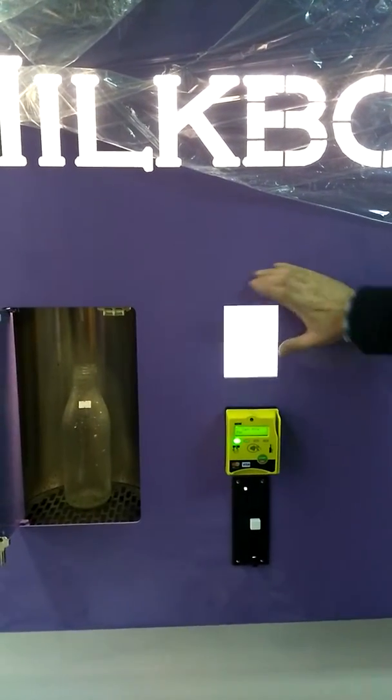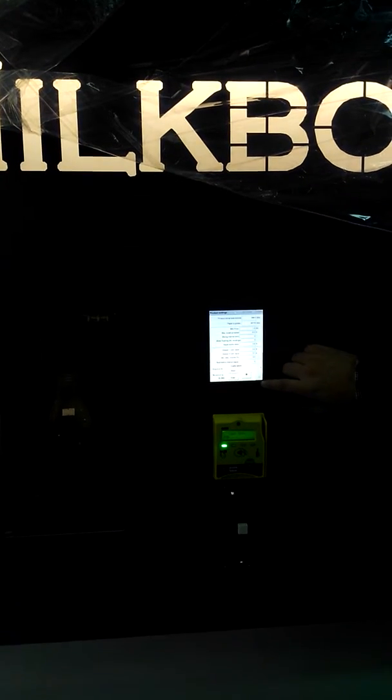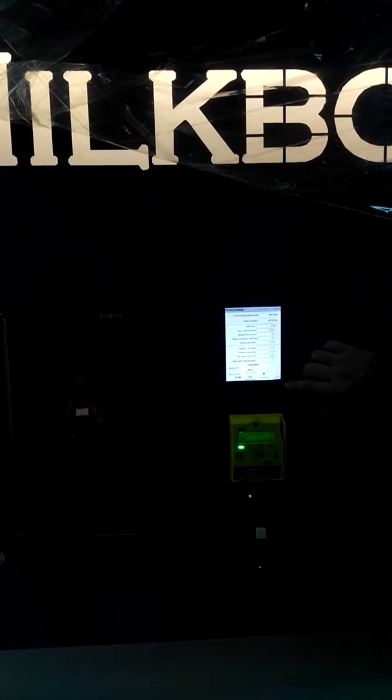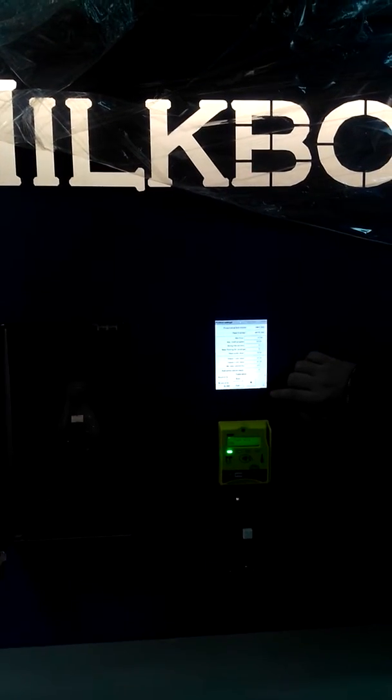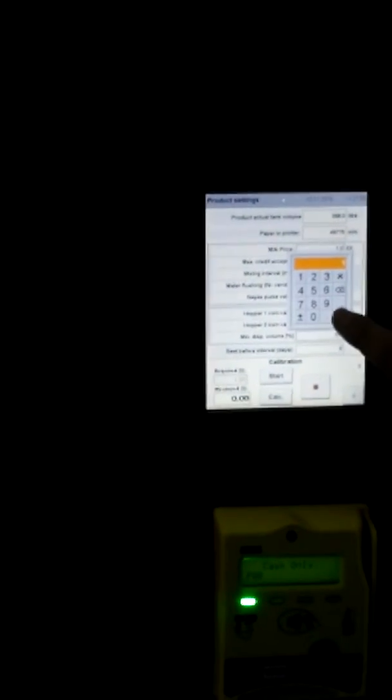Okay, there is one trick for MilkBot 400i. George, there is one trick which we have for people who would like to use the machine as a change giver. So we would like to block them — there is a minimum amount of milk that they have to buy. And now we will show you how it works in real life.